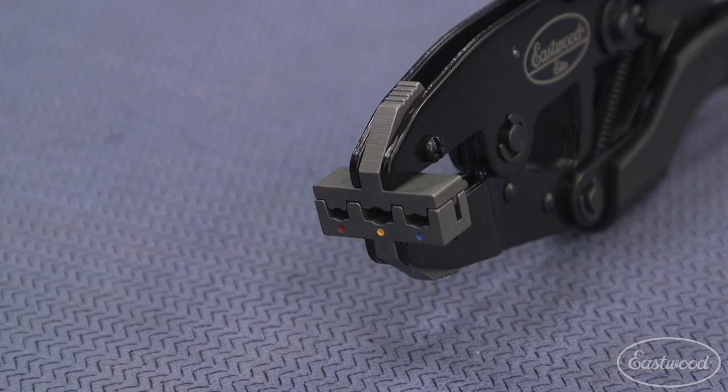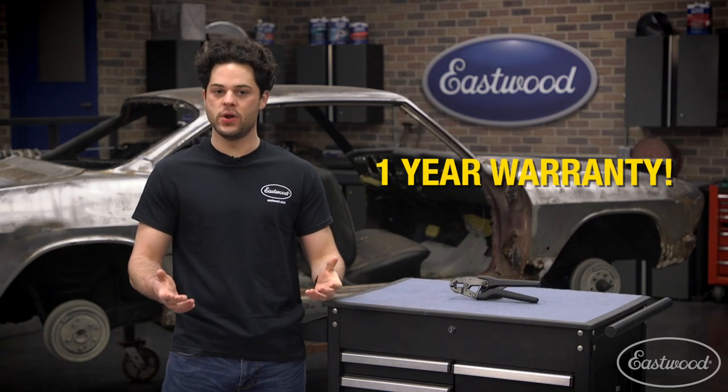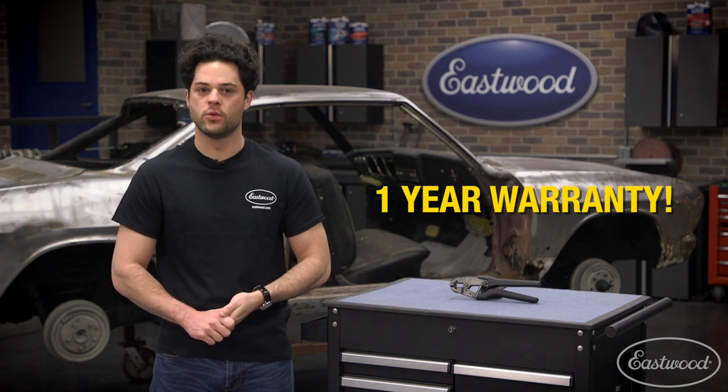As far as build quality goes, the jaws are made out of chromoly steel with a zinc phosphate finish. The body is steel with a black powder coat over top, and again, the handles do have that non-slip cushion to them. Eastwood even backs this product with a one-year warranty.